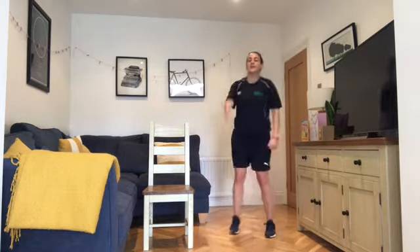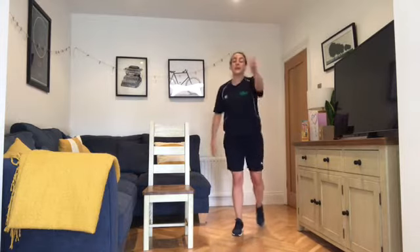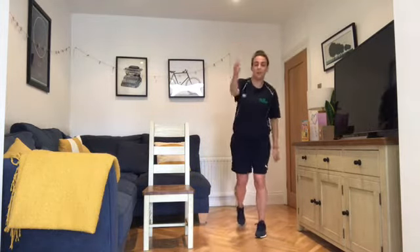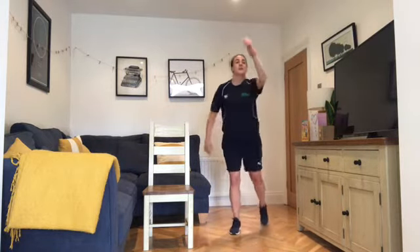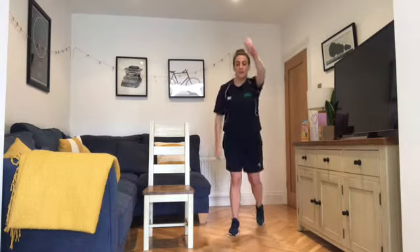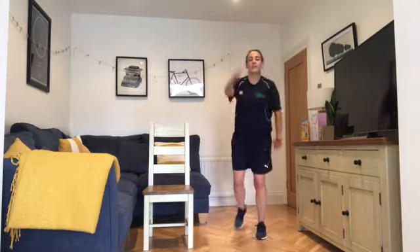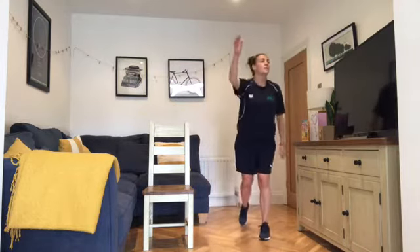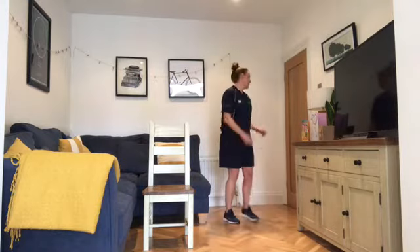Keep that nice steady speed — remember we're going to do this twice. About 20 seconds left in this exercise; we're going straight into the tricep press after this one, so get up against the wall. Keep that breathing nice and natural. Finishing in three, two, one — and into our tricep press.